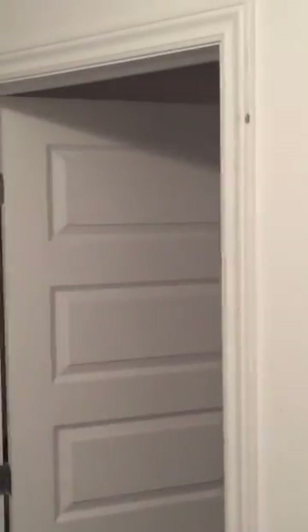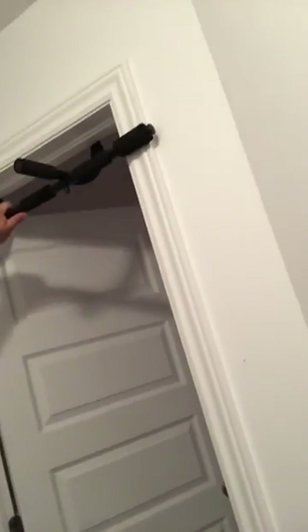You will need to find a door frame such as this one. It's very easy to install. Voila!